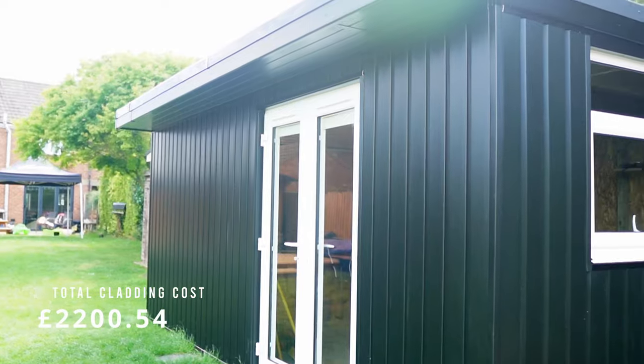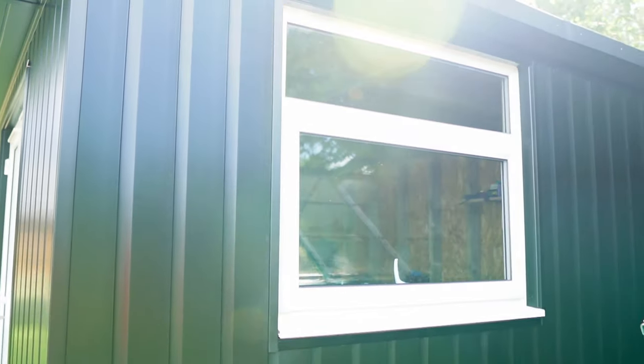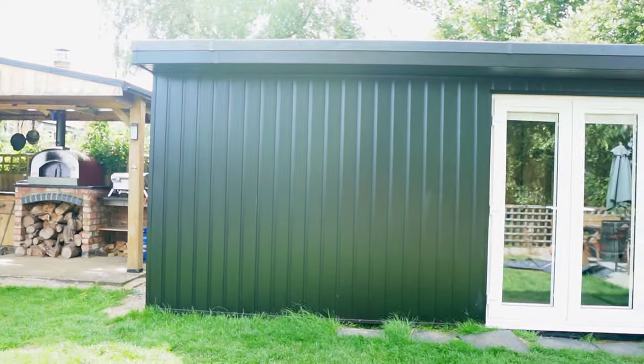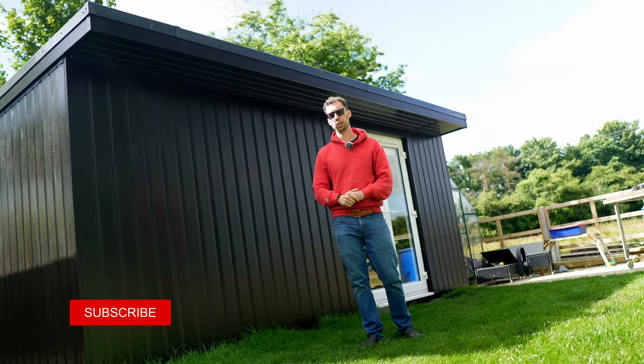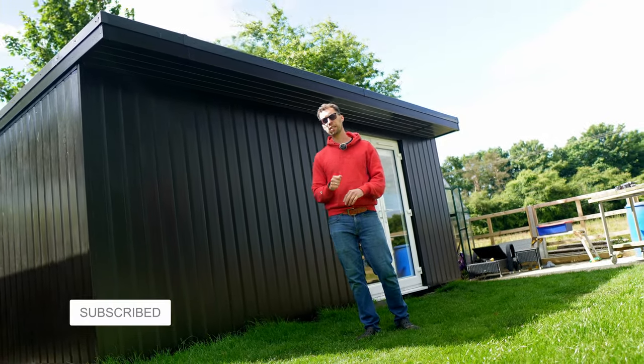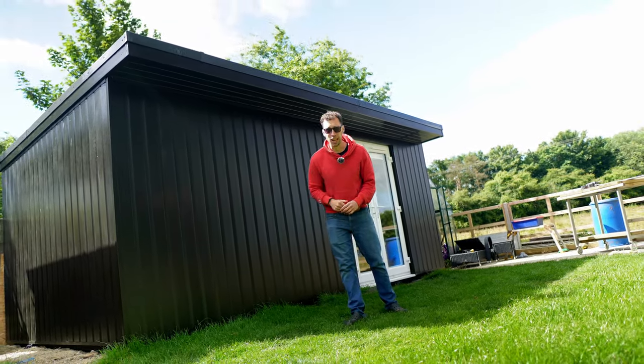With that, the outside of the workshop is completely done. It cannot be understated enough — this stage of the project has been the most time-consuming and most costly of the entire workshop build. Yes, mistakes were made along the way, but in the end I am over the moon with how this workshop looks. If you're enjoying this series, please do consider smashing the like button, and I'll see you in the next episode.